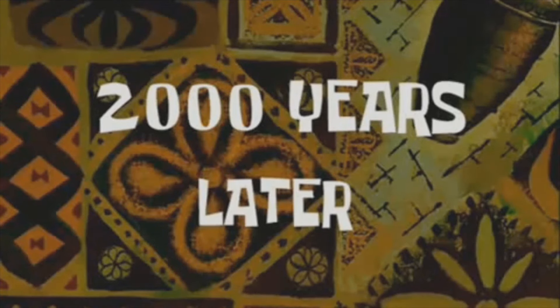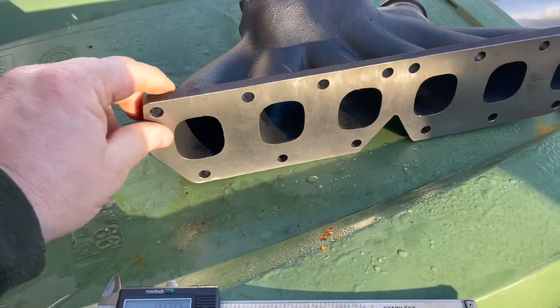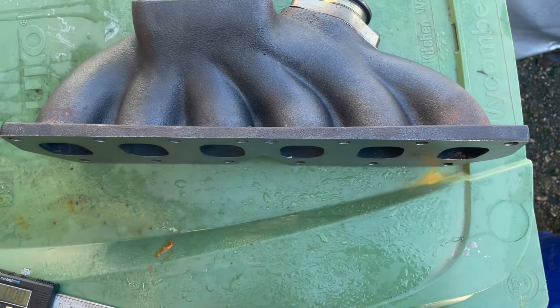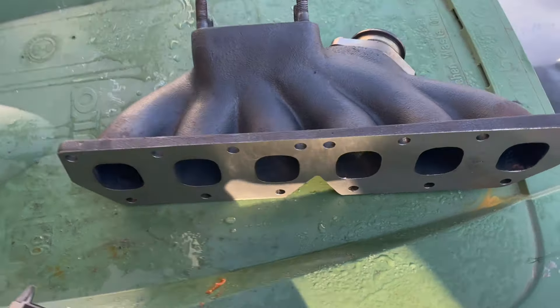A few days later - the manifold has been to the machine shop to get skimmed and flattened. It took about a week to come back so it's now just before Christmas. I want to show you exactly how much material we've lost due to the bow. This manifold has been skimmed twice now. Here's the face of the manifold - it's got a lovely finish now. You can see how thick this end is compared to the middle, because it was bowing like a banana so they had to skim the middle away to match the edges.